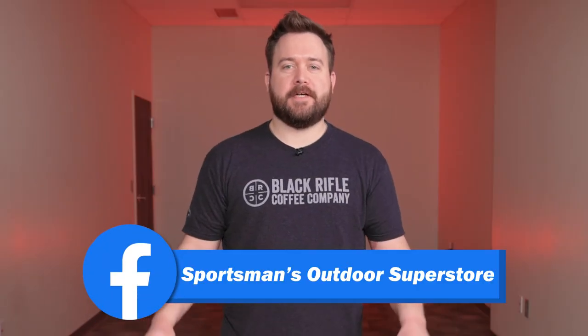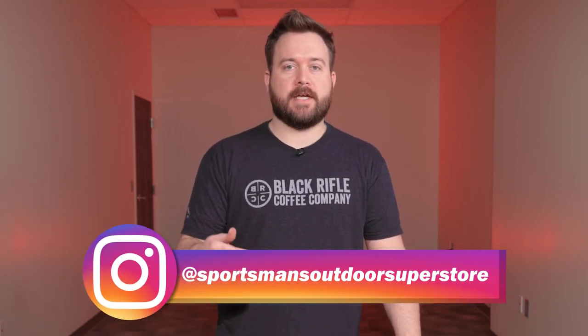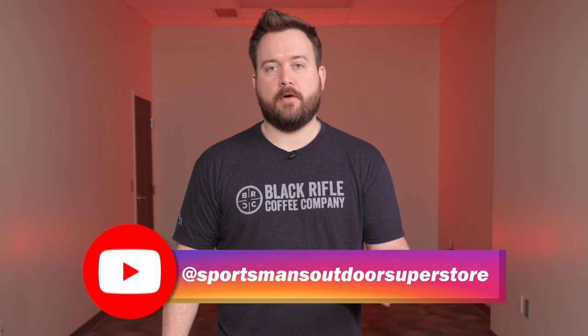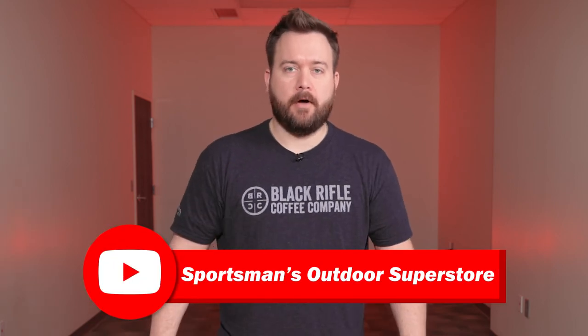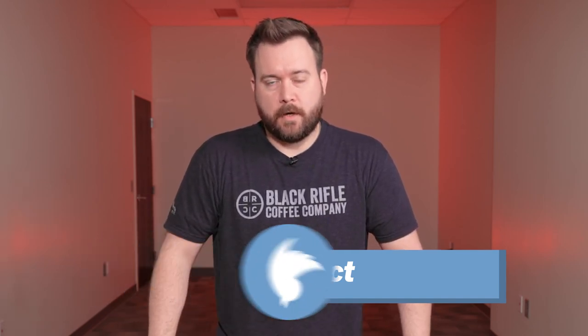That wraps up our video on the Century Arms Visca. Don't forget to check out sportsmansoutdoorsuperstore.com for firearms like this and more. Also don't forget to subscribe to our channel, click that notification bell if you haven't already, and check all of our social media links in the description. Thanks for watching and we'll see you next time.